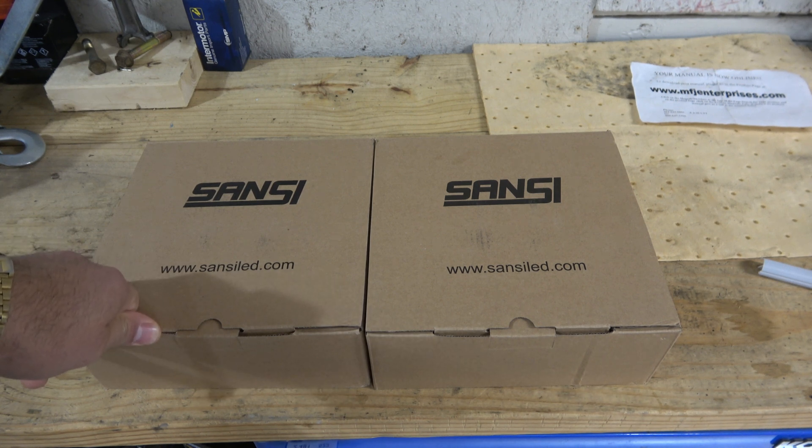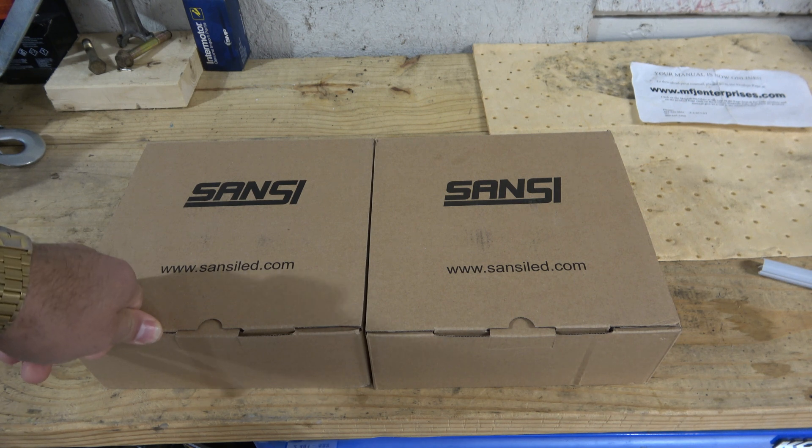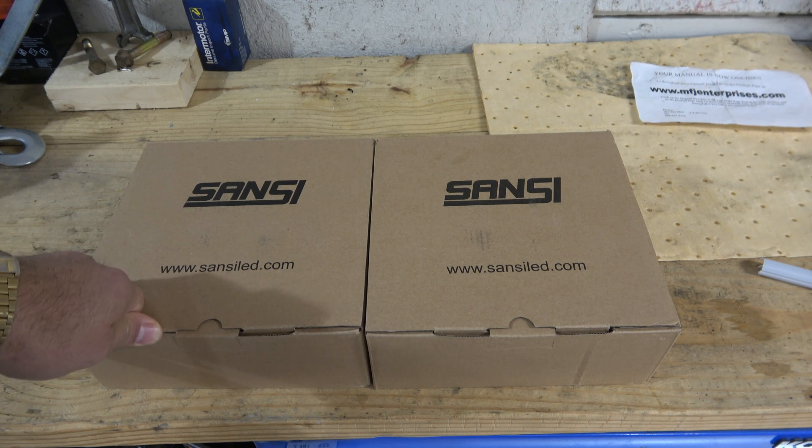I don't know when I'm going to post all these videos, but we picked up a greenhouse for like 50 bucks. Some assembly required — came in a box the size of a pack of matches, and it's supposed to be a six by eight. So that'll happen.